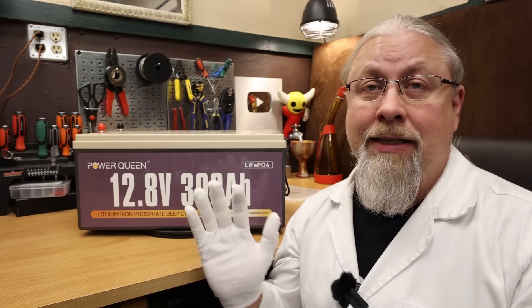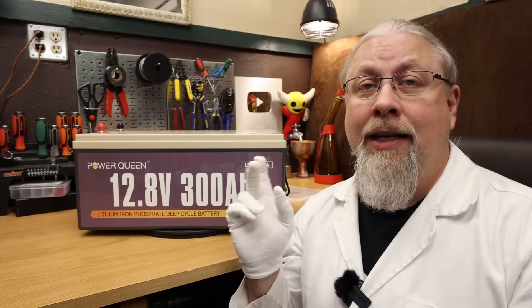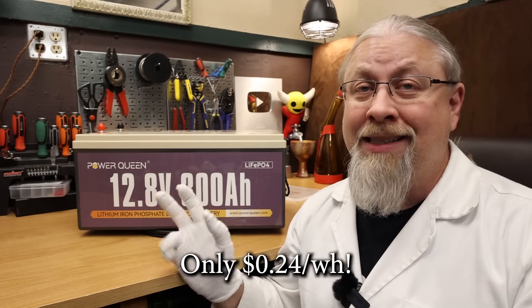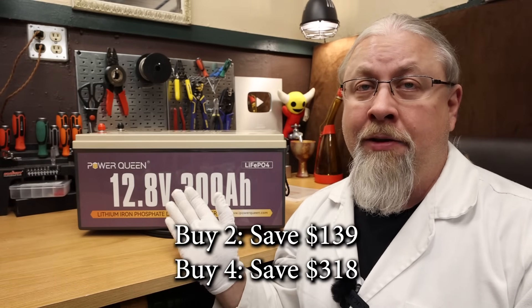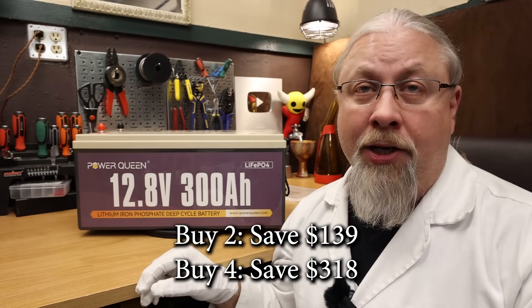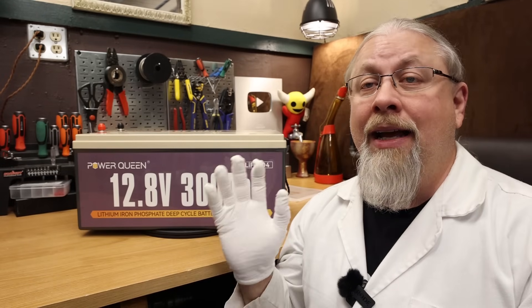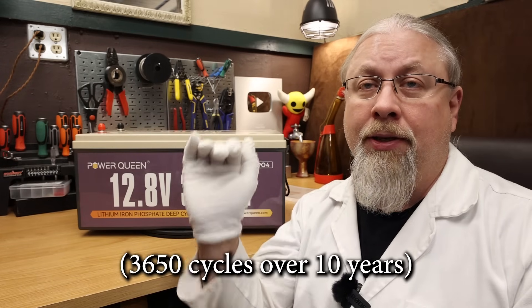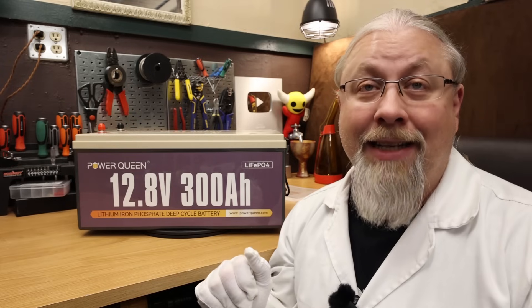The retail price is $989, which isn't bad on its own. However, I negotiated a better offer for Hobo Tech viewers — the final price for a limited time using my discount code is only $929. This is an even better deal than their own Black Friday sale price, working out to a fantastic 24 cents per watt-hour. The more you buy, the more you save: up to an additional $139 when you buy two, or an additional $318 when you buy four — on top of my discount. These batteries easily have a 10-year lifespan with a five-year warranty. If you fully cycle this battery every single day for 10 years, it would only cost you 25 cents a day, and you'd still have 80% of battery life left.